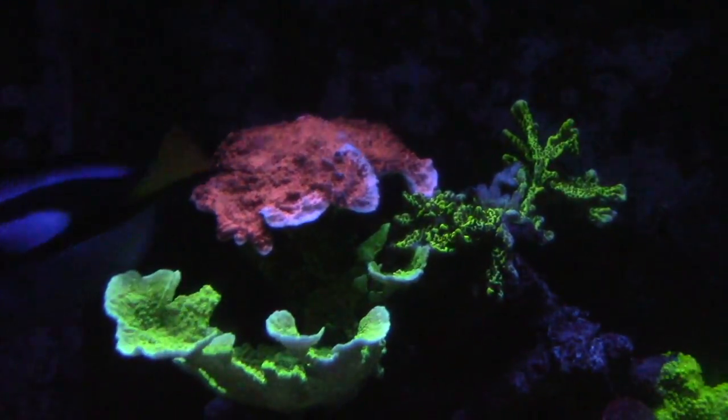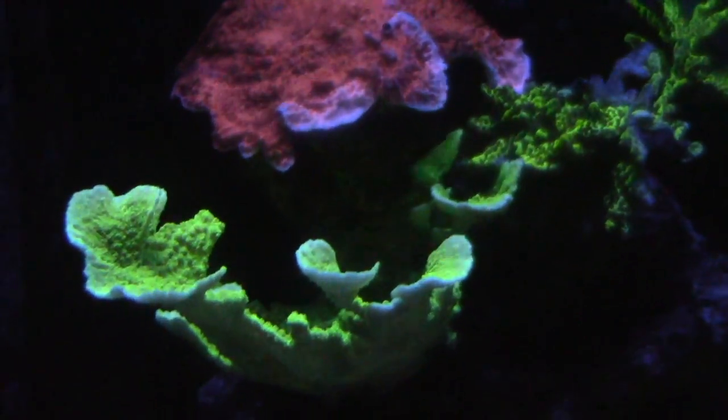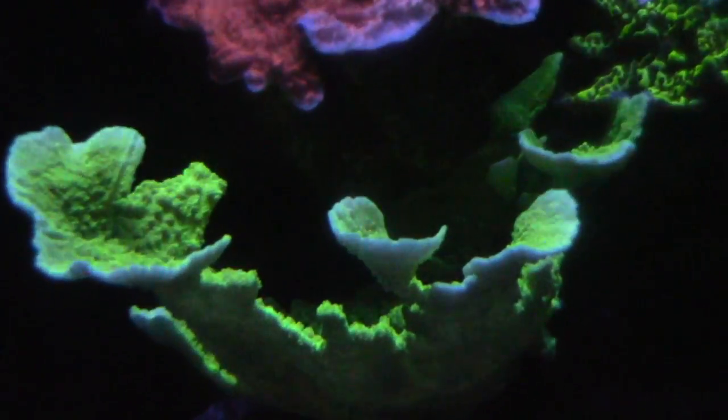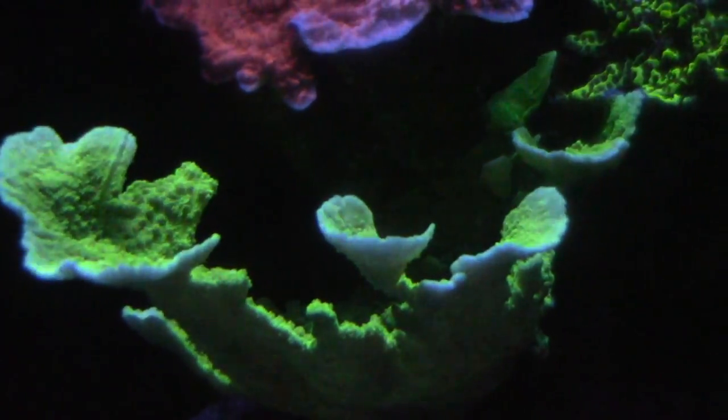The montiporas are doing really good. The green one is plating up, which I really like. For some reason the montipora on the back is not plating up — it's like growing down, so I've had to frag that a couple of times.